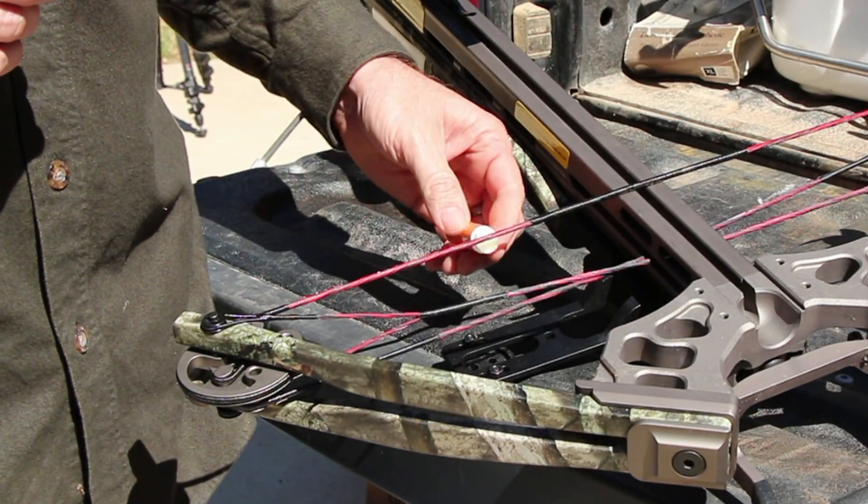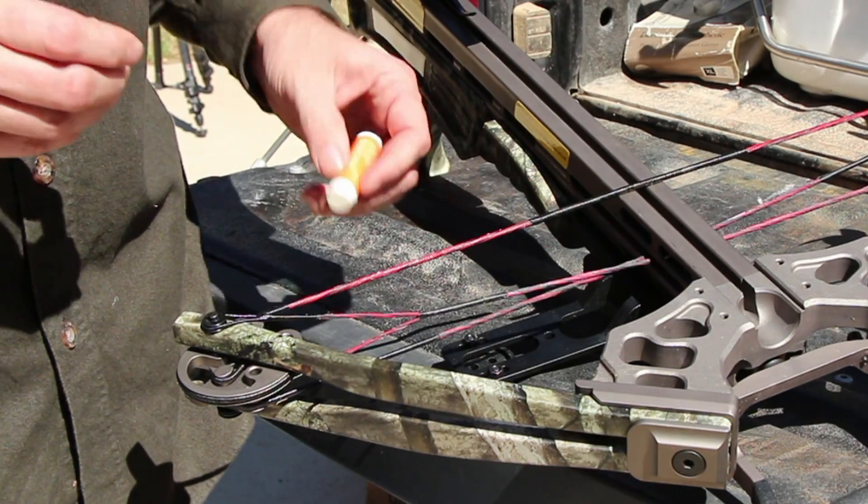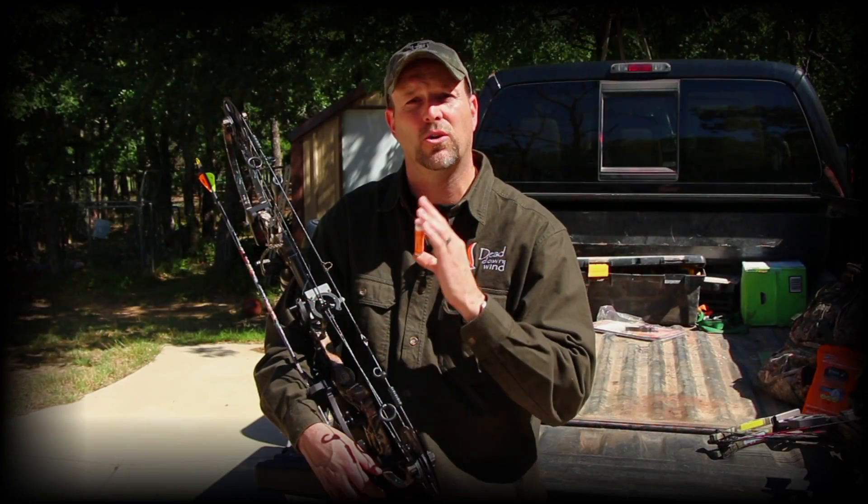It's incredibly more important now than it ever has been that you add your Bow Wax to your string and massage it in with your fingers on a regular basis.